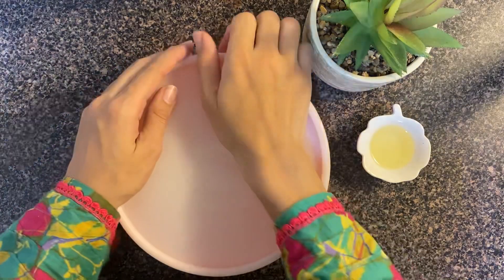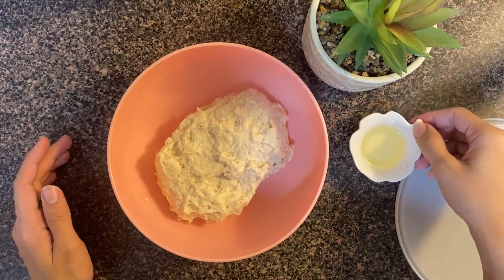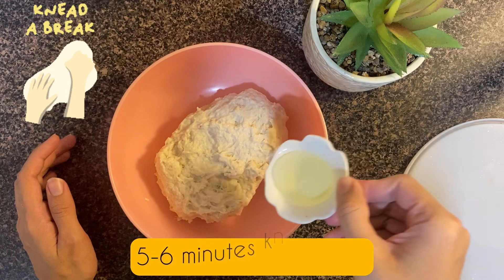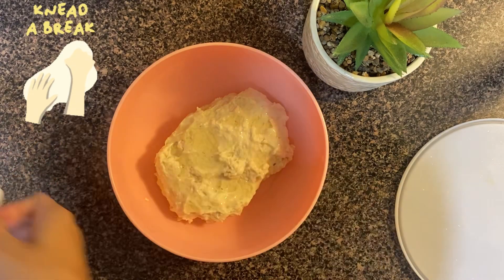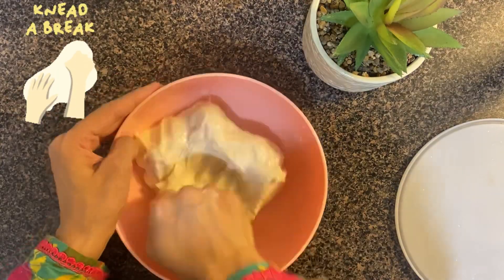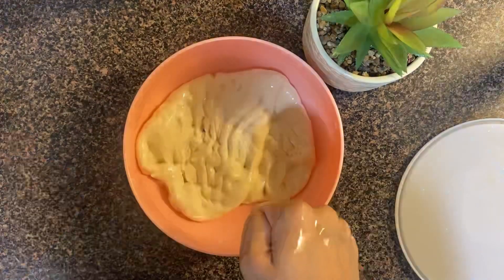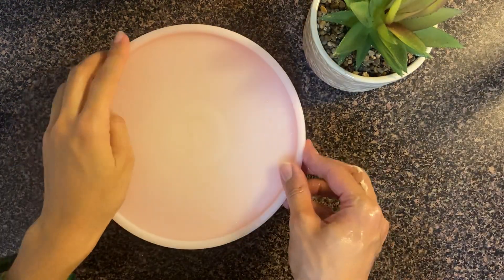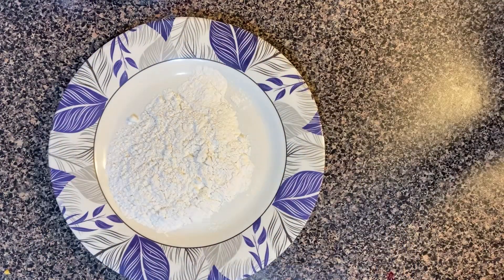Here it is done. Now I will open it and proceed to kneading with one tablespoon of oil, kneading continuously for about five to six minutes until the dough is smooth and well developed.